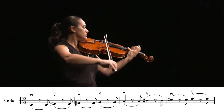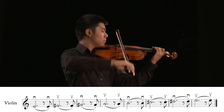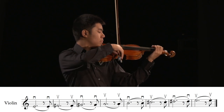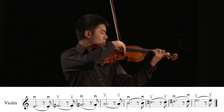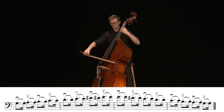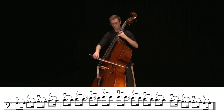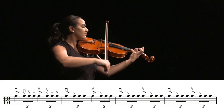Dotted hooked rhythms are challenging for musicians to execute properly. Teach students how to feel the subdivision of the rhythm. Without an internal subdivision, fast dotted rhythms can quickly turn into triplets. In fast tempos, very little bow is used for the short note.